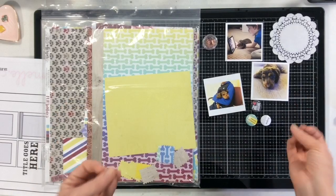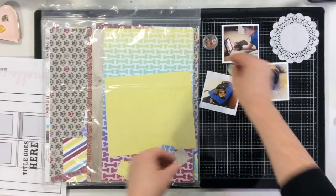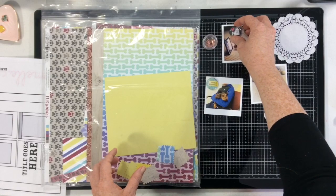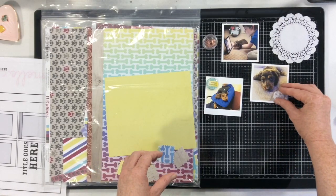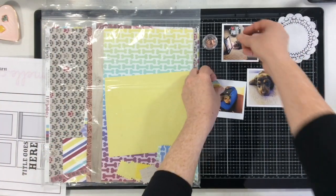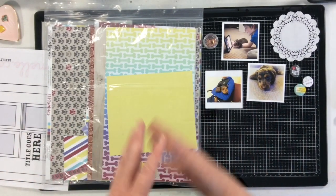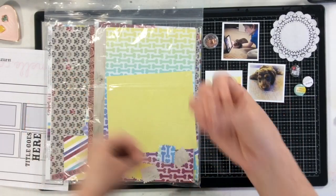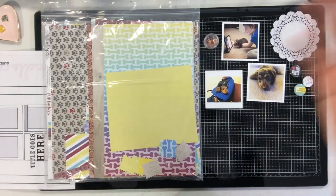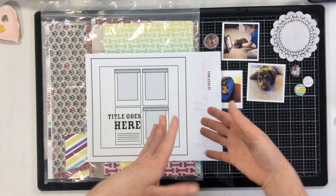I also pulled out some flare — I'm trying to get through some of my older stash. I grabbed three pieces and my thought was that they could be placed on the photos almost like phrase stickers, since they all have wording on them. I'll probably need to pull in a couple more embellishments but I'm not sure from where yet — I'll let the process guide me. You can find the blog post for this sketch down below along with all my social media links.